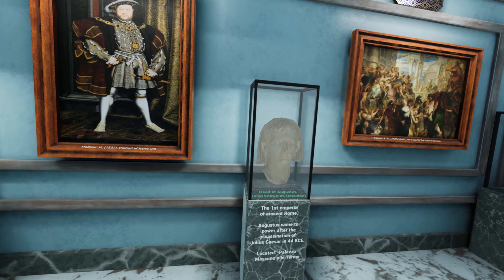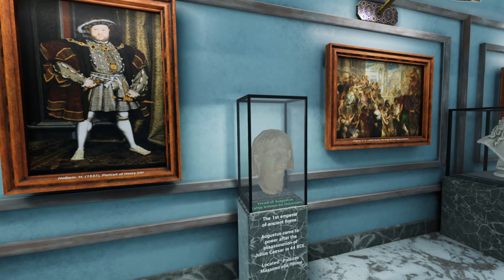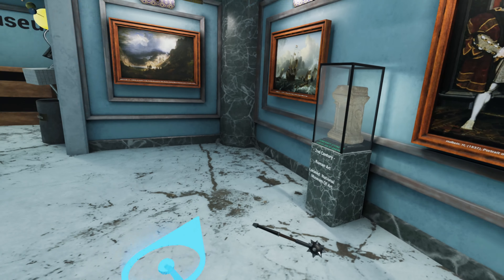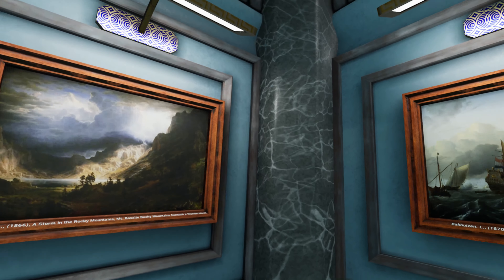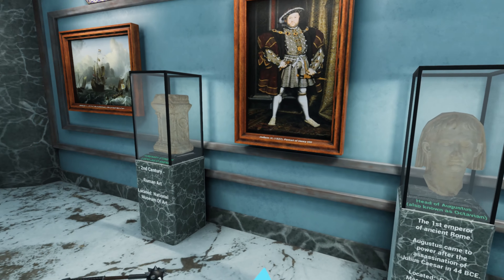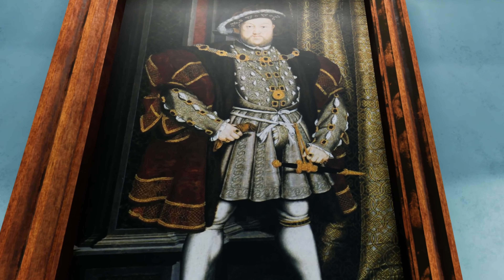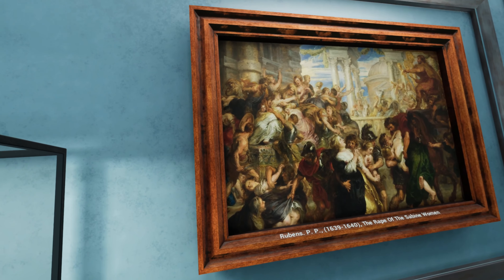If you can locate it, then you might have seen something in this game and want to go and see it in real life - the location should be on there. The paintings around the edge are 2K and 4K maps, mostly 4K, so you can get up really close and look at the detail.